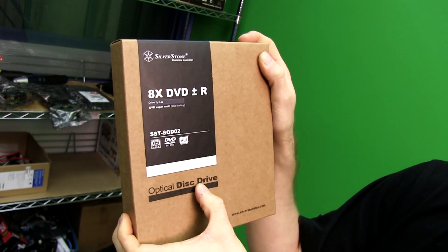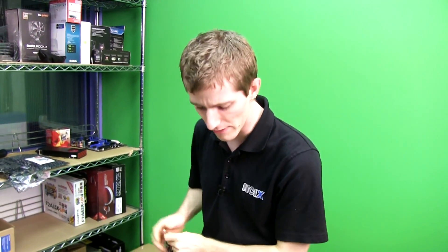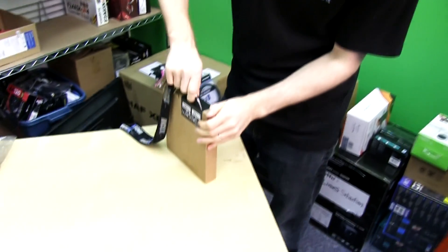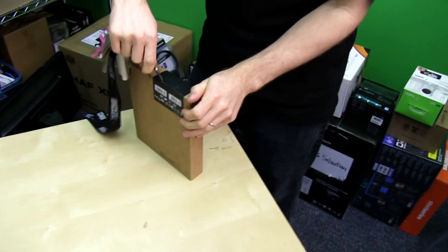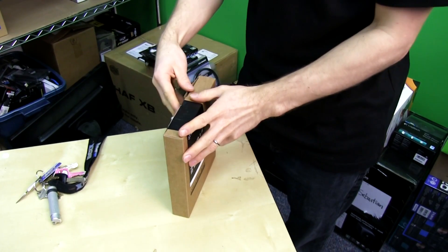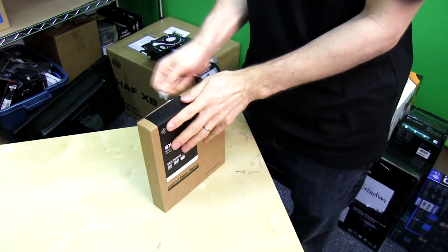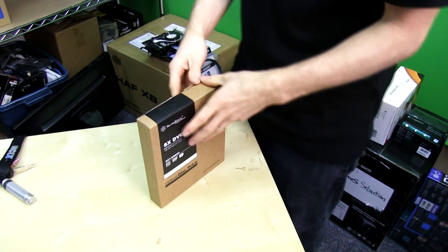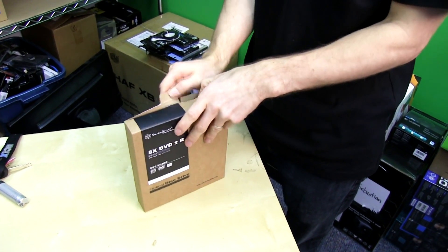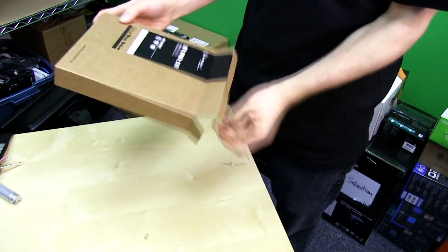This is an optical disk drive made by LG, so if you're worried it's some kind of off-brand optical drive — not at all. The reason Silverstone has this SKU in their arsenal is because they have a lot of really cool small form factor cases that require things like slimline optical drives or slot-loading optical drives to make them more elegant. But Silverstone is not actually an optical drive manufacturer.